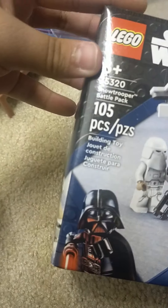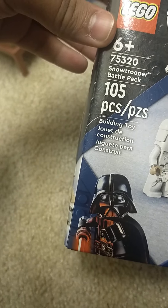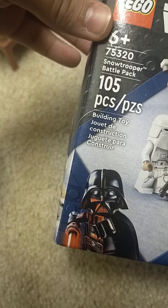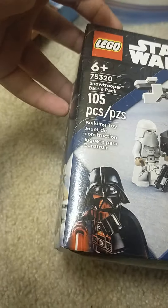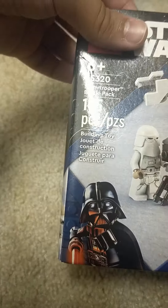Hi fun timers, welcome back! Today we're reviewing the latest Star Wars Snow Trooper Battle Pack, set number 75320, age 6 plus, with 105 pieces.